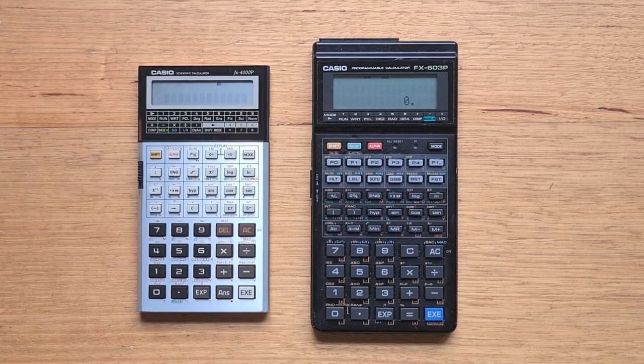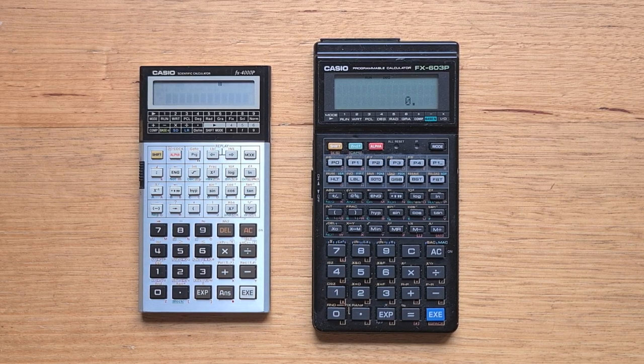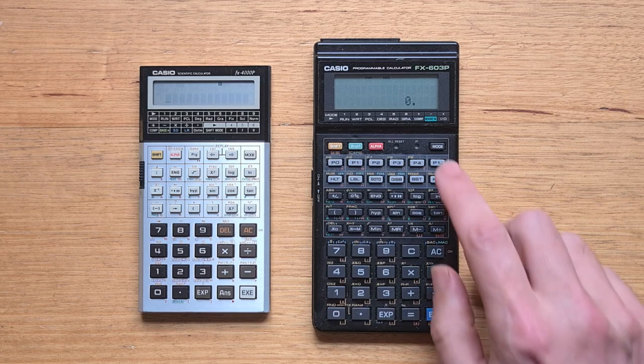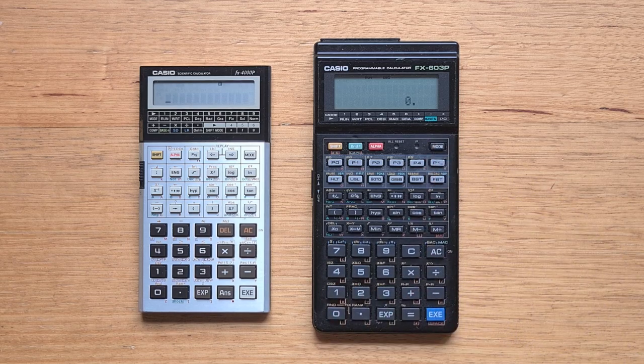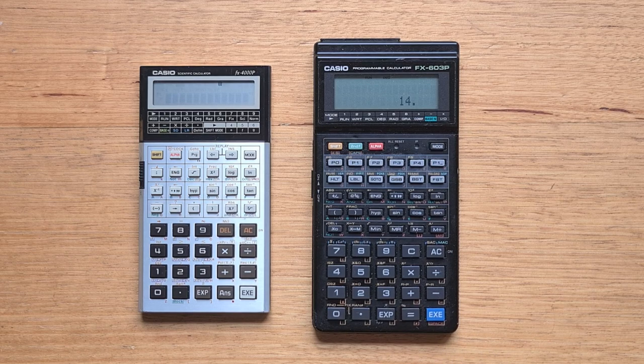The basic usage of the 603P is similar to its predecessor — the calculator is highly modal. To perform a calculation, we select mode 1. We can calculate 2 plus 3 times 4 and hit equals to see the result. Like the 602P, the 603P has a register model where only the current register value is displayed at one time. From 1990, this may have seemed anachronistic to some, because earlier in 1986 Casio had introduced the 4000P, which displayed full arithmetic expressions.